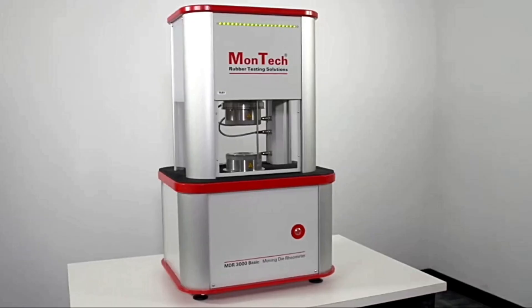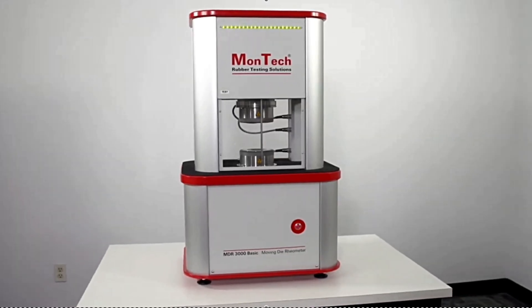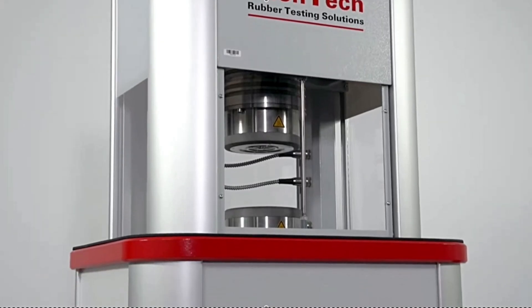MDR stands for Moving Die Rheometer. It's one of the most common instruments in a rubber lab and it gives us a cure curve — torque versus time as rubber vulcanizes under heat. But here's the practical question that comes up all the time: based on the MDR cure curve, how do you know how long to vulcanize your samples in the press? That's the kind of real-world decision we are going to unpack today.